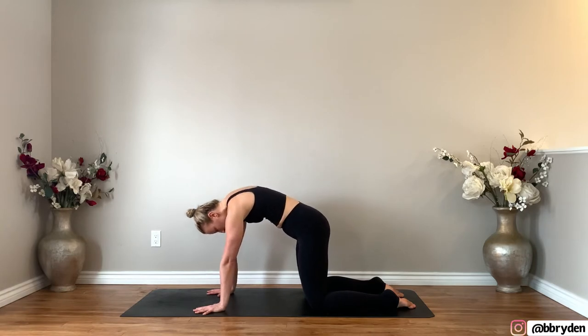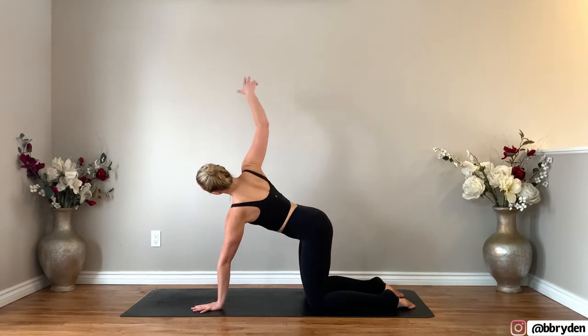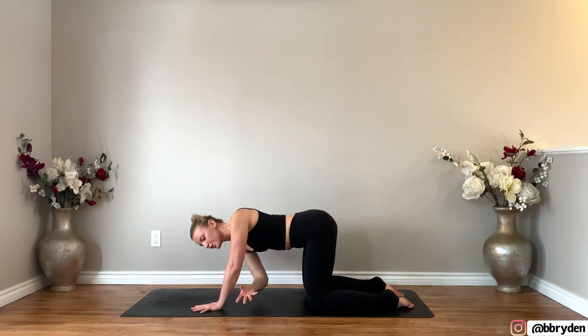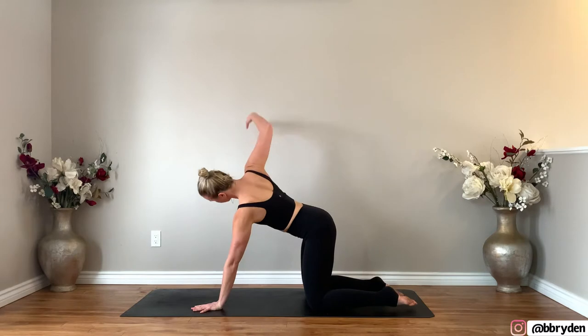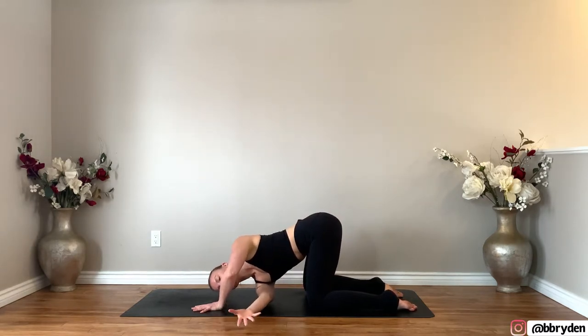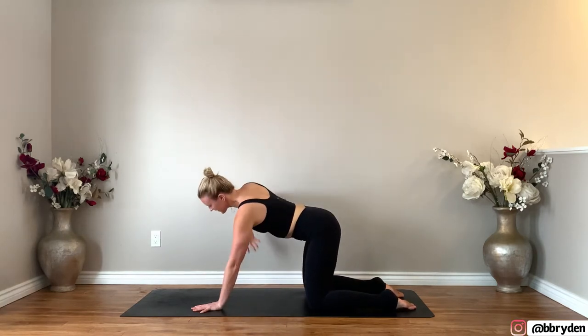Then coming into a neutral spine, you're gonna take your right arm up towards the ceiling, open the chest to the right, and then thread the needle. Take your right arm underneath you, reach towards the left side and hover your right ear above the floor. Do that again — reach that right arm back up towards the ceiling, and then exhale, take it under. One more time, inhale, reach, and then exhale, take it under.